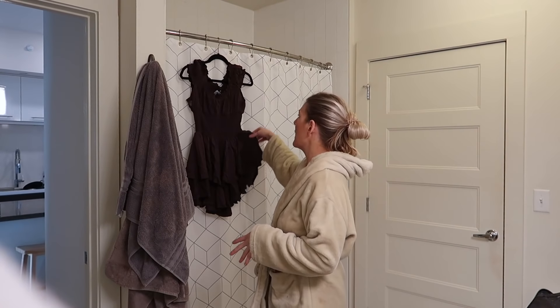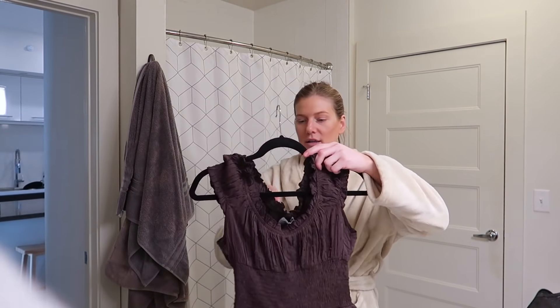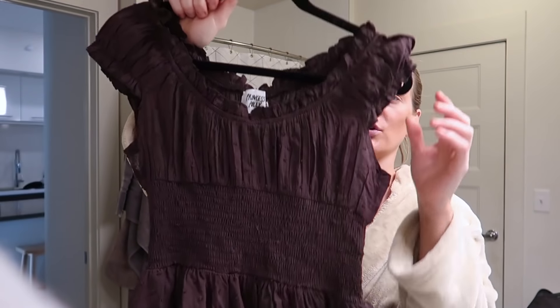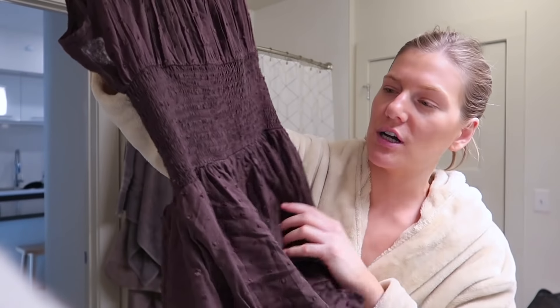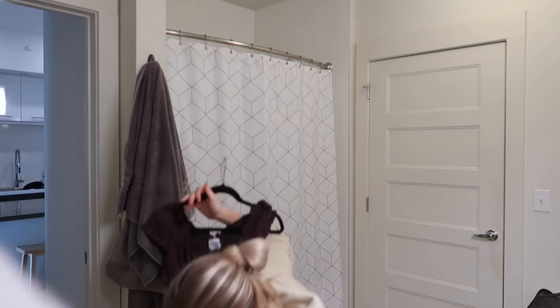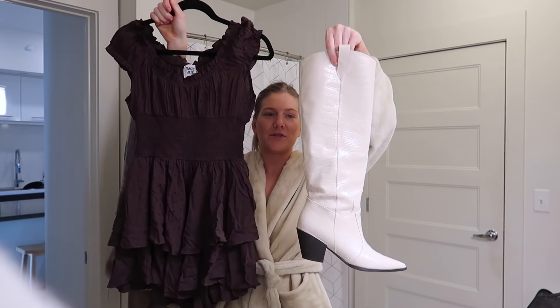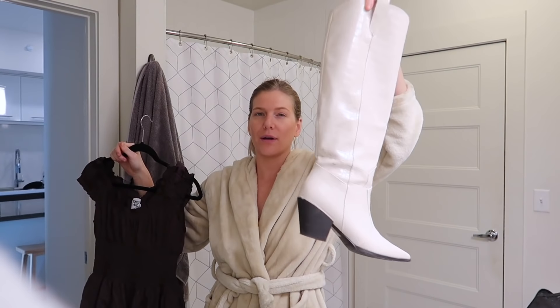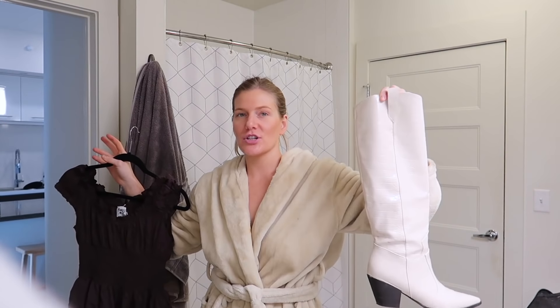Today is Saturday and I'm going to the Houston Rodeo! I want to see Jon Pardi, I'm very excited. I just finished coaching the 5:45 and I'm about to get ready. I'm going to wear this romper from Princess Polly - I'm doing a video with them. It's off the shoulder, or you can wear it up. It's really pretty, cinches in the middle, and looks like a little dress.